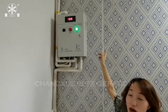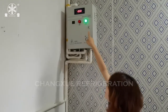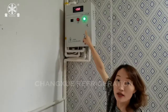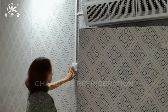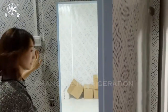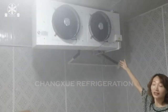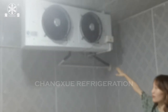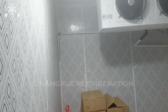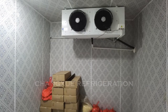This is the temperature controller. You can set the period and time of defrosting, the temperature for compressor starting and stopping, and so on. When we open the door, the temperature inside the cold room will rise, and the temperature controller will respond — the compressor will start to work to bring the temperature down to the level we set. After reaching the set temperature, it will stop working. This is why we need to choose the right model for the cold room, to avoid it running constantly and increasing power consumption.